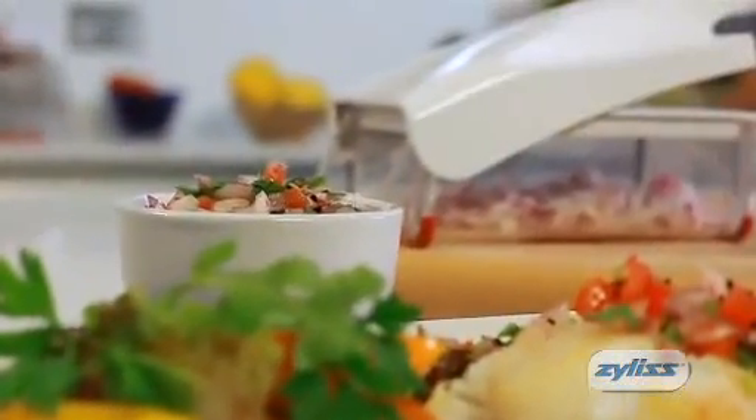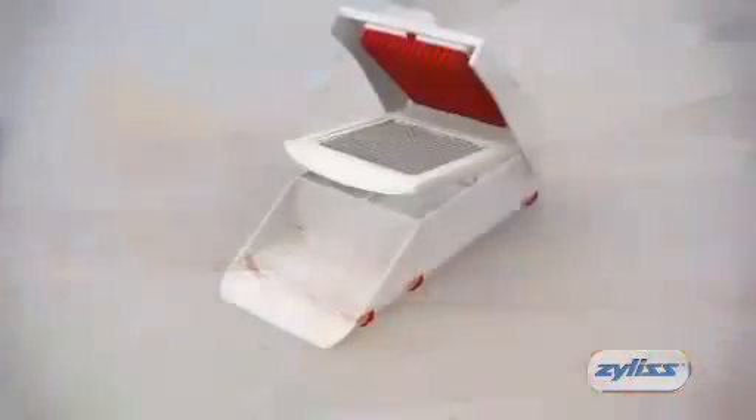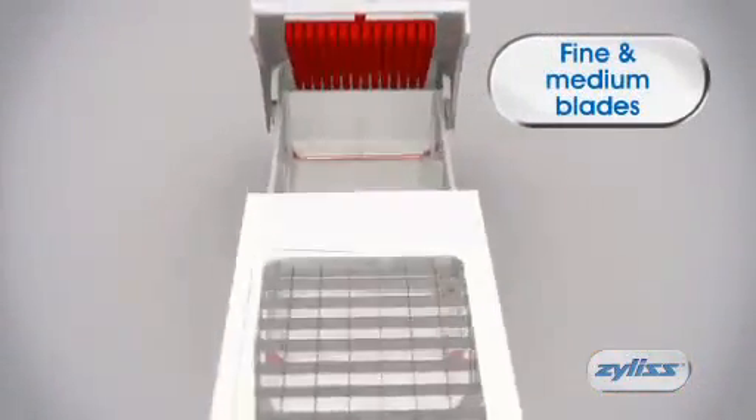Preparing delicious food is quicker and easier with the new Xylus onion chopper. With two interchangeable high-quality stainless steel blades, you can create fine and medium diced onions in seconds.